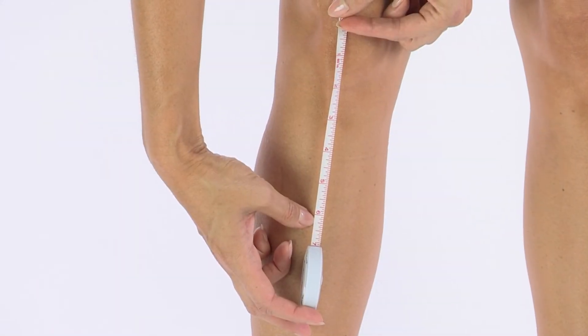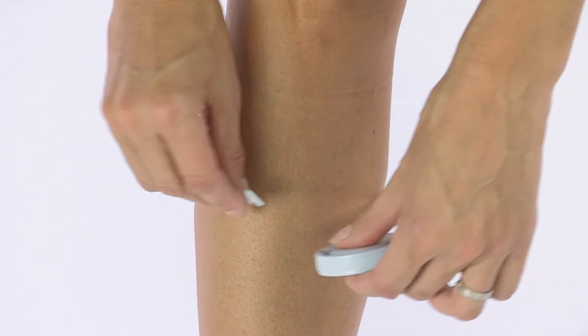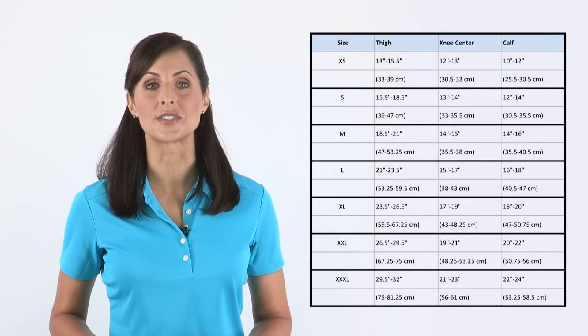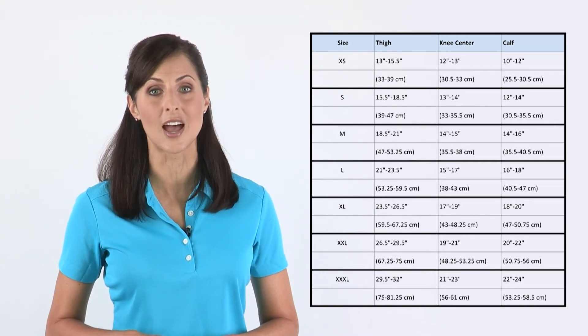And finally, measure six inches down from the center of your kneecap. At the six-inch mark, measure the circumference of your calf. To find your size, match these measurements with the corresponding DonJoy knee brace size in the chart.